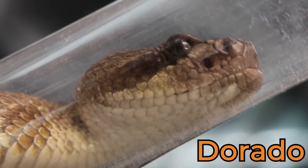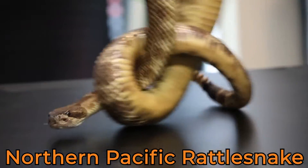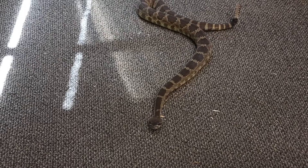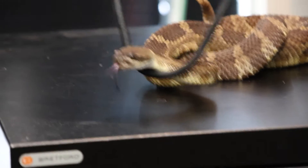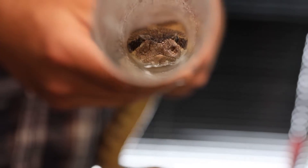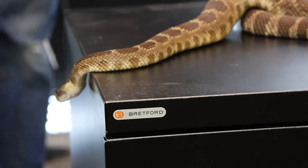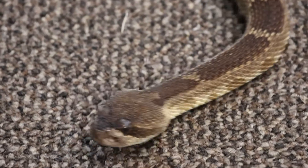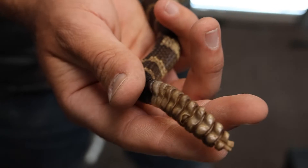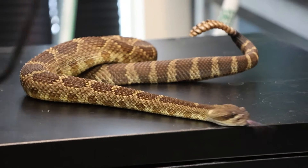This is Dorado, and Dorado is a Northern Pacific rattlesnake — a spectacular educational animal in our facility. You can see that he is very mellow and wonderful to work with, but I would never take any chances. This animal is highly venomous, but as far as we can tell he's an adult male, probably getting up there in age, and very pleasant to work with.